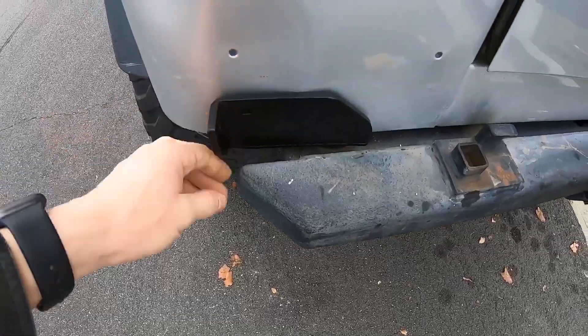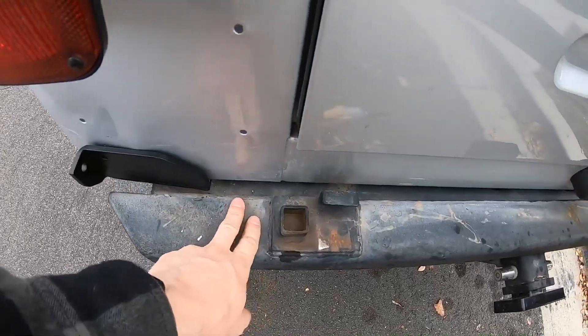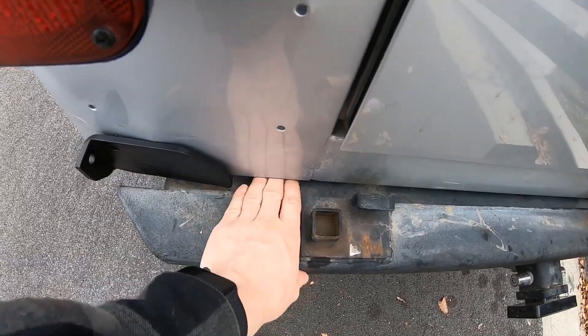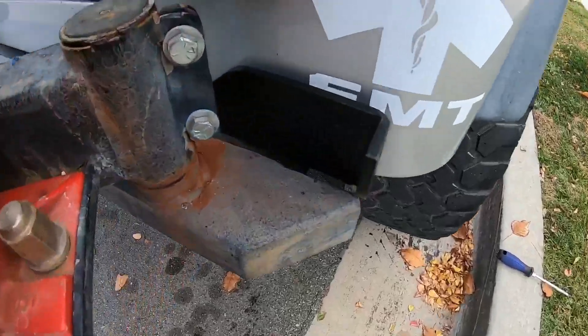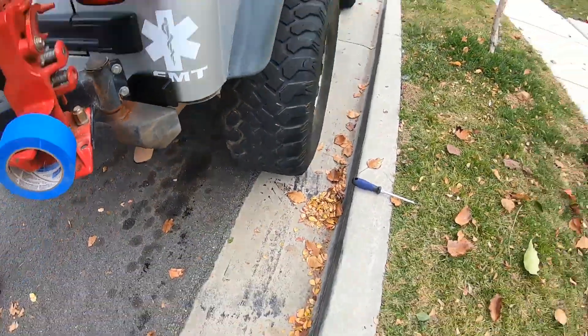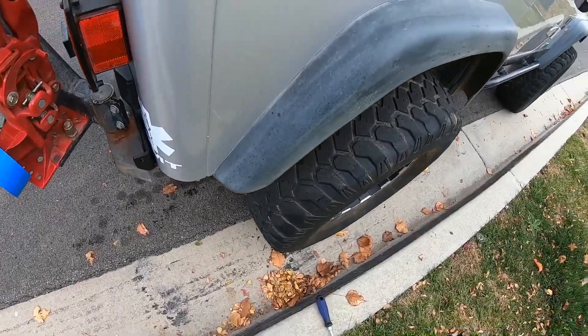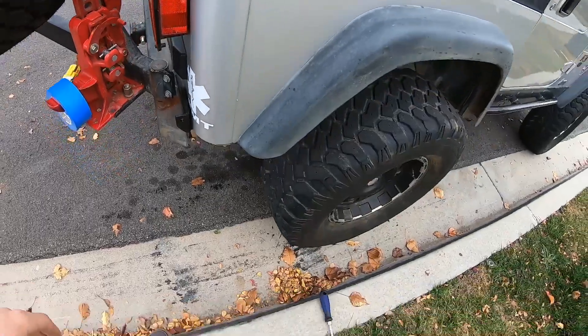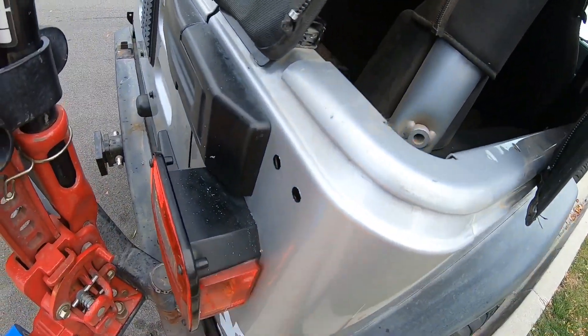We got the brackets wedged in there. All we had to do was put a pry bar right there, pry up the body, and wedge the bracket in on each side. You still leave the body mounts just loose until we get everything tightened down. Then we're going to tighten those down and put all the supports in.